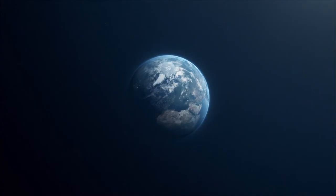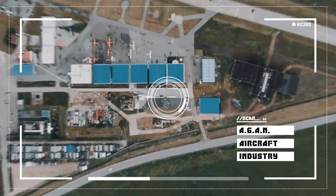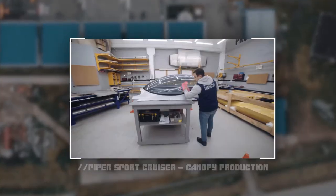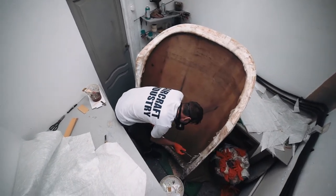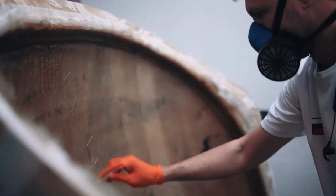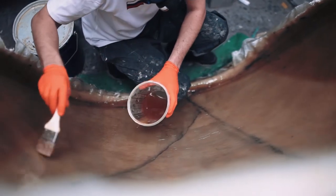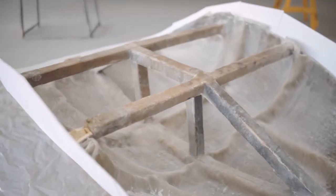Hello, it's Gun Aircraft Industry here. In this video we will show you exactly how to produce a completely new glass canopy for the Piper Sport Cruiser, to replace the old and broken one. Our technology requires high qualification and responsibility from our trained specialists. By watching this video you will find out exactly why.